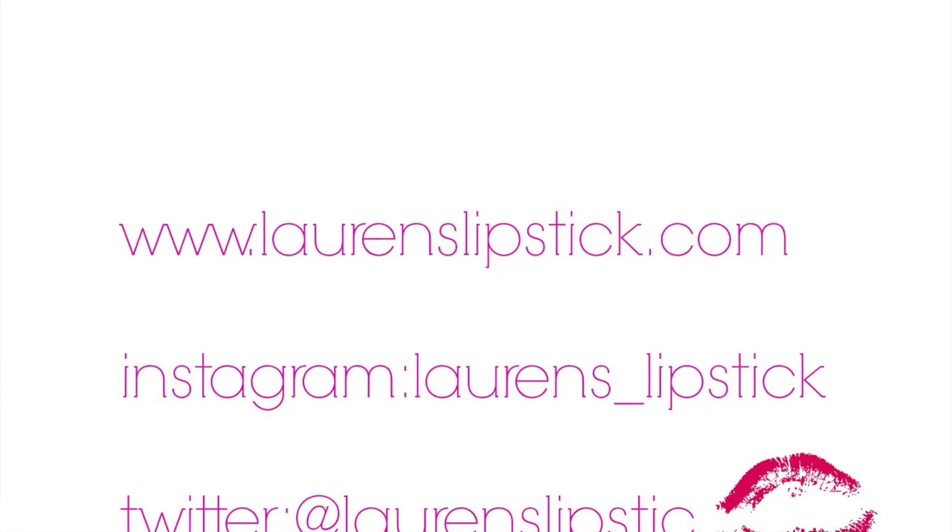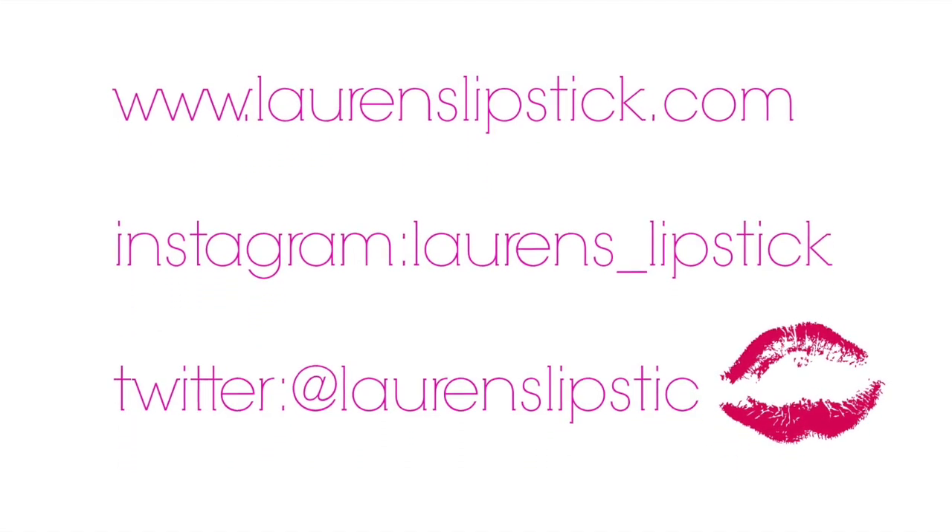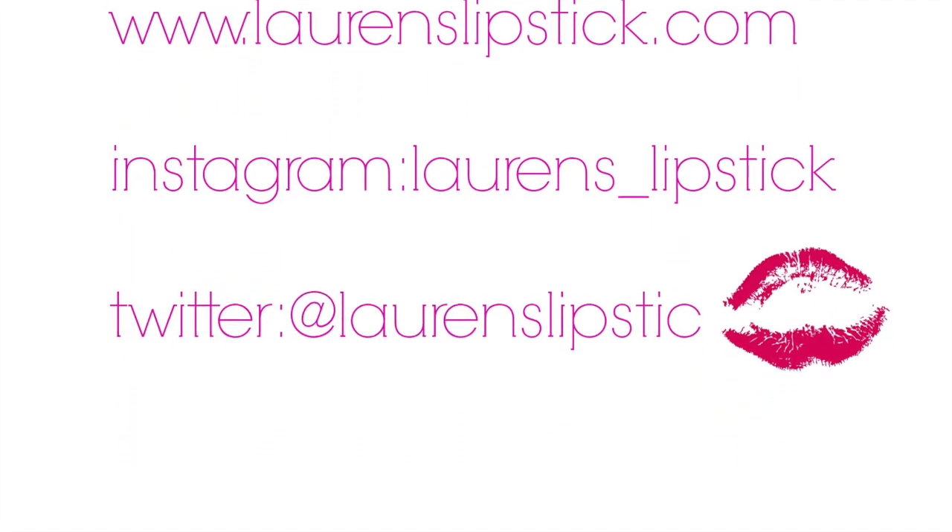And that is it guys! Thank you so much for watching today. I hope you enjoyed this video. If you have any questions or comments, please let me know in the comments section below. Please don't forget to like this video and subscribe to my channel. Bye guys!